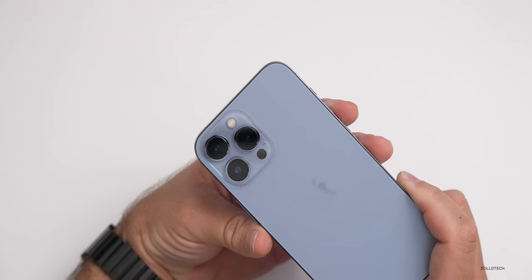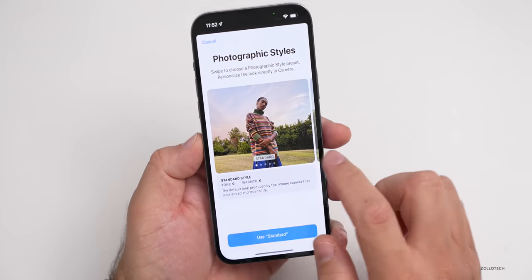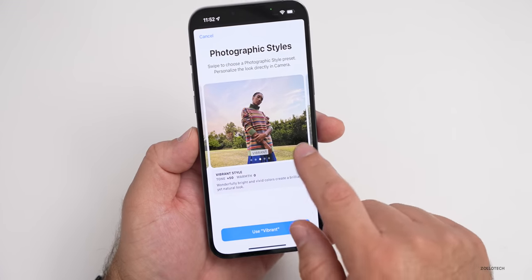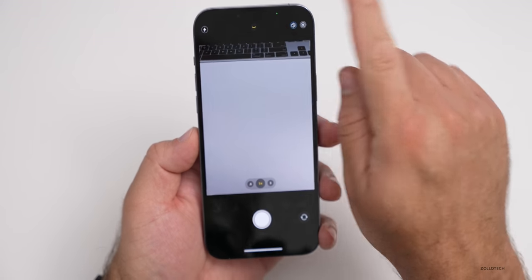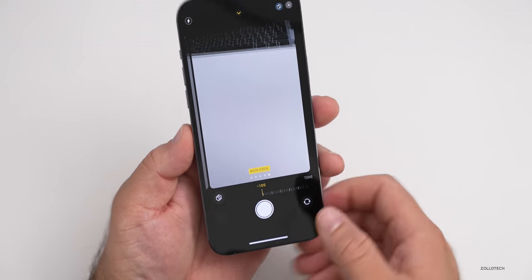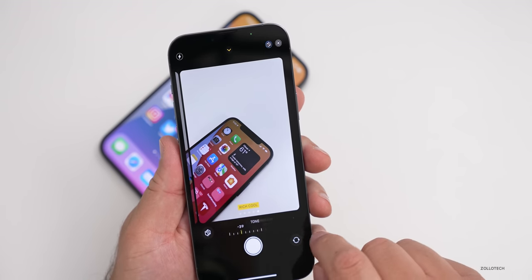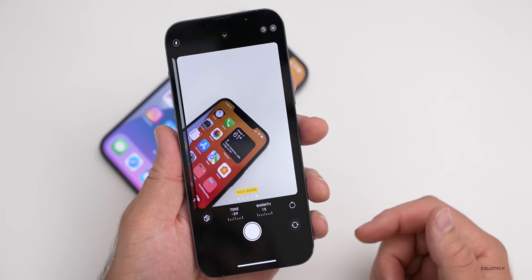If we go into the camera, the first thing it shows is Photographic Styles. This allows us to customize the way the photo looks before we even take it, and then it will just sort of default to that style. So we can choose rich contrast, standard style, vibrant style, warm style, or cool style. If we use cool, we can tap down here and we have options for tone and warmth — we can change this based on whatever we'd like. It even gives it a name and saves it for the next time you snap a photo. So that's something that's new.